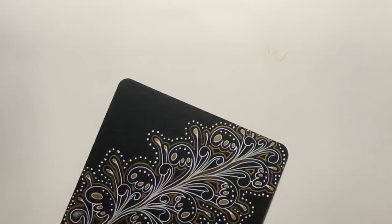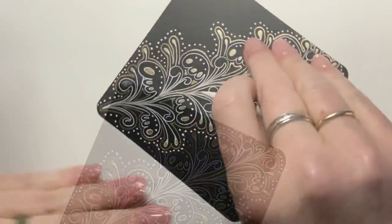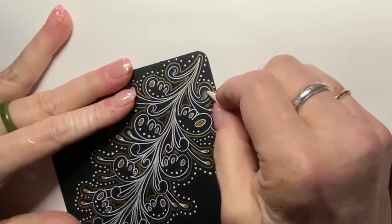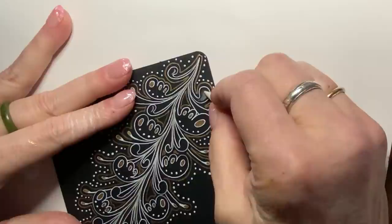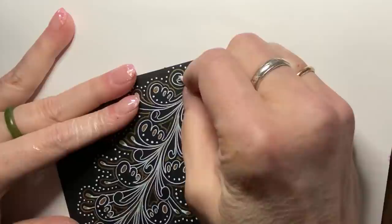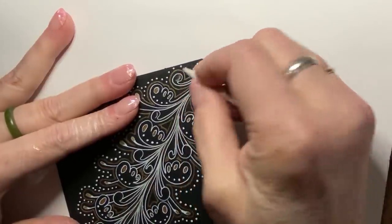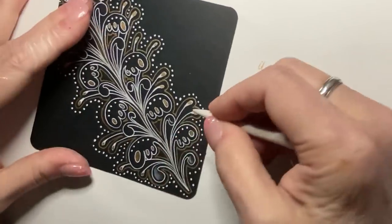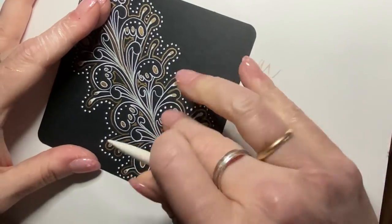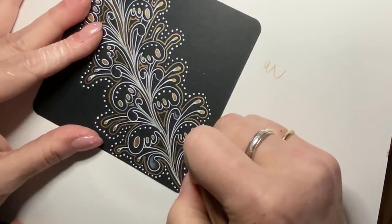If I can give you a giggle, just go with it — whatever makes you happy. If I can make you smile, that's a good thing. I do want this to be fairly subtle — and I actually think the gold works better.